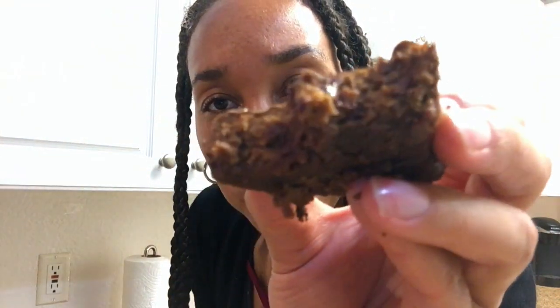I mean, if you have a real picky, picky, picky eater they may not like them, but I think they taste like a brownie for it to be made with avocado, no flour, no sugar in it. I think y'all should make them. Nyambi Knows says make this brownie. Not bad, not bad at all. And it's kind of guilt-free.